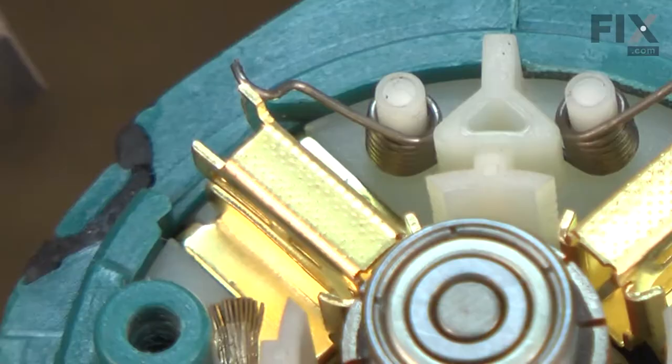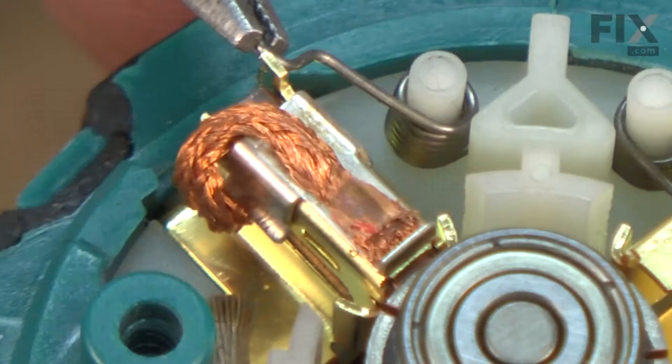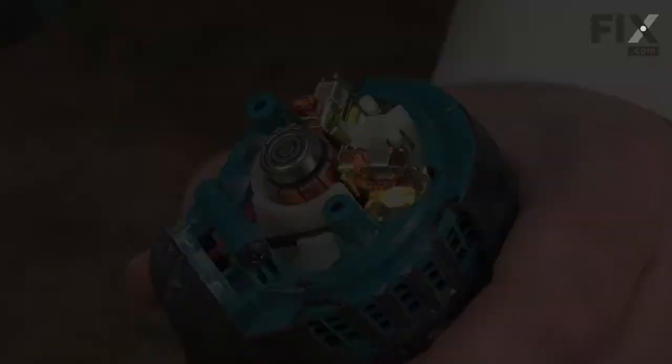Now I'll replace the brushes. I'll pull the brush wires and springs up and out of the way, install the brush into the holder, secure its clip to the brush holder, and place the spring over the top of the brush. I do this again on the other side. Now I'll just reattach the rear cap.